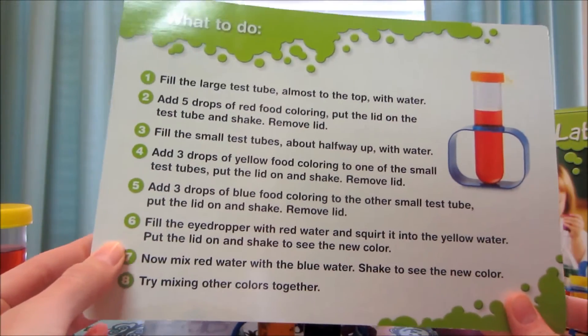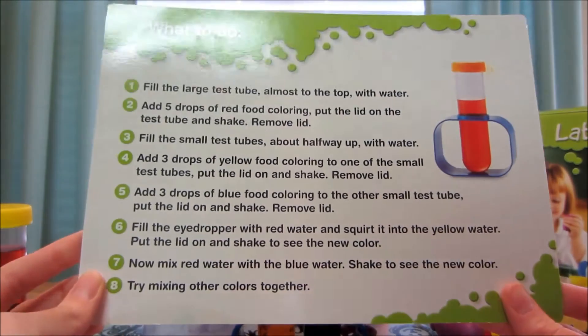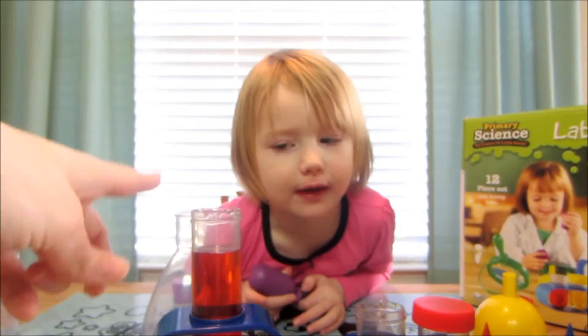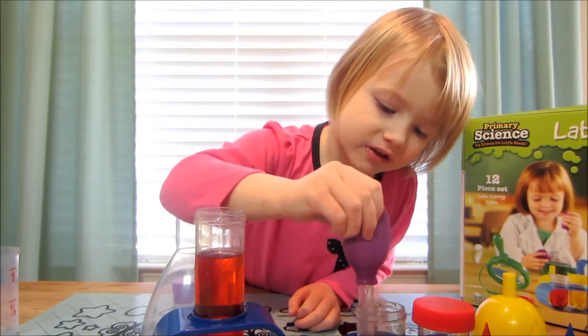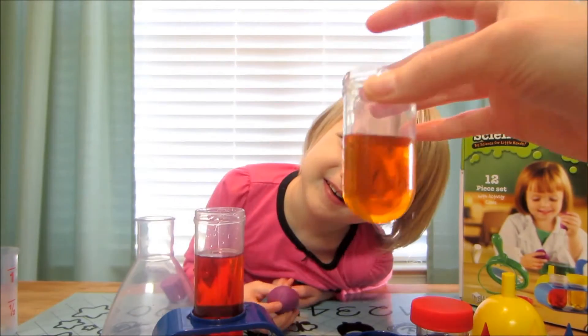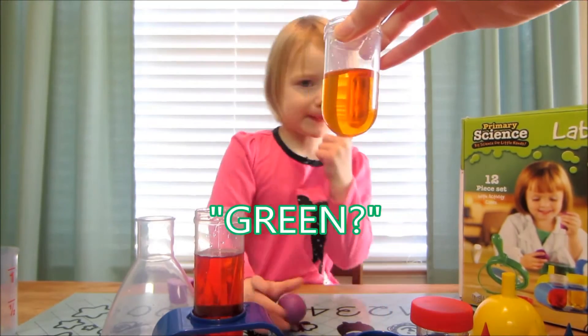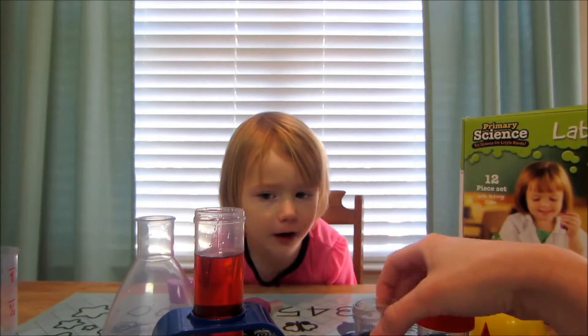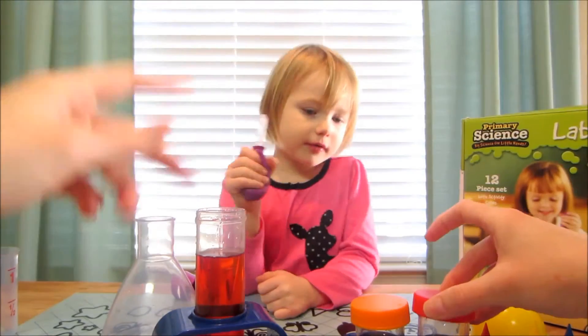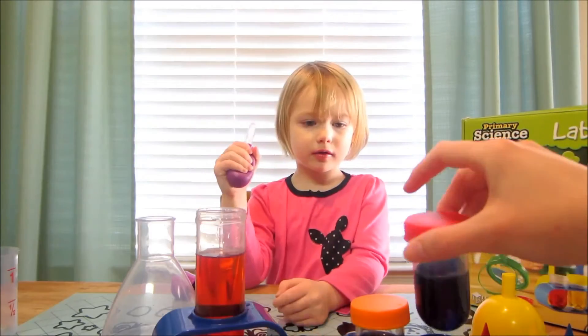Fill the eyedropper with red water and squirt it into the yellow water. So take a little bit of this — that's a good amount — and mix it in there. What color is that? It's orange!